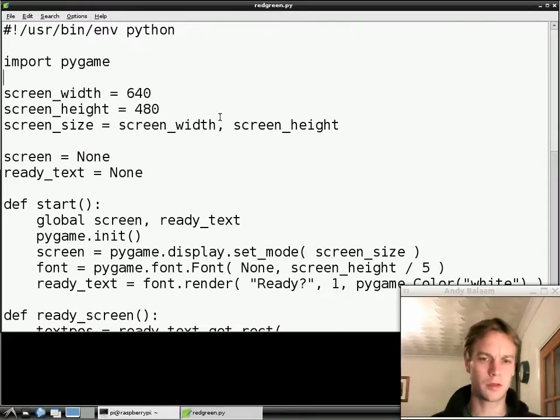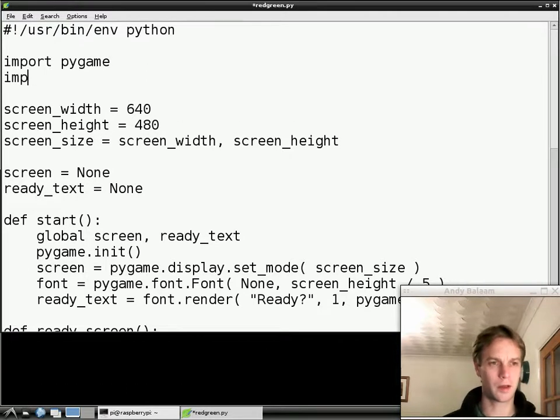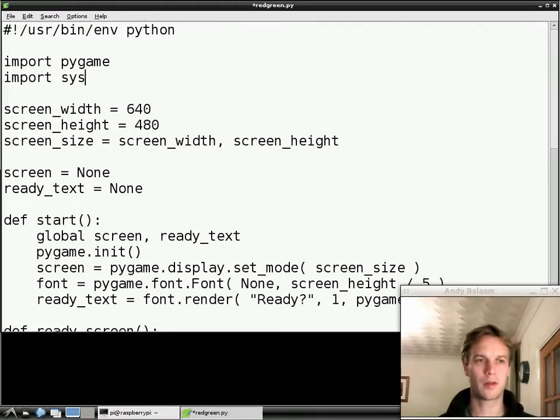What we're going to do to start off is add a new line near the top: we're going to write `import sys`. Things like Pygame and sys are called modules — they're basically files somewhere on our system which contain some code. We need some code inside sys, so we're going to import it at the top.